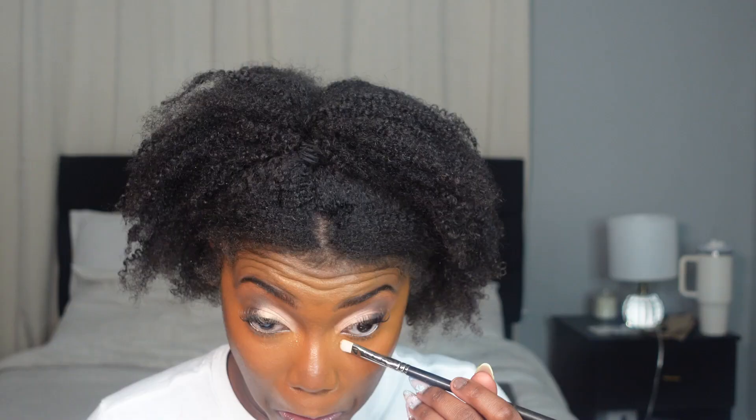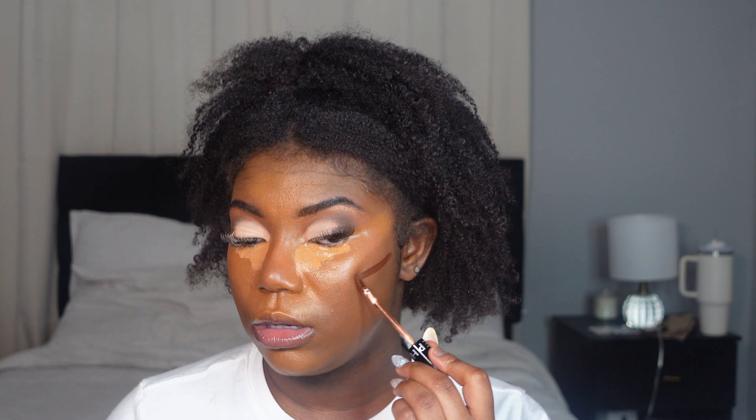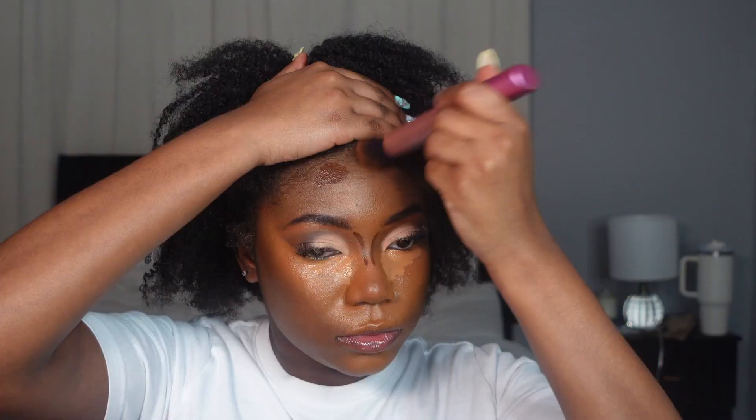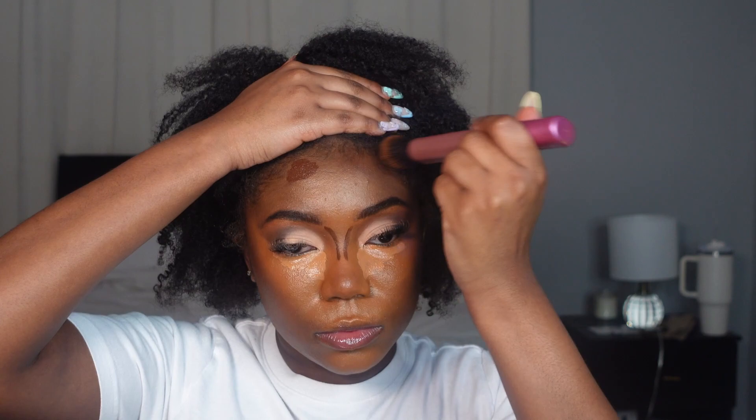Next I'm going in with the MAC concealer in shade NC45 — this is going to be a highlighting shade. While that sits, I'm going to do my contour and bronzer using the Sephora Collection concealer in the shade Devil's Food, stippling it on.